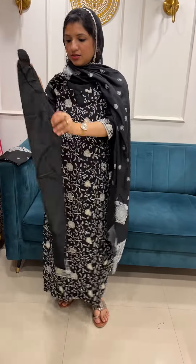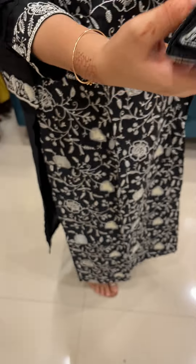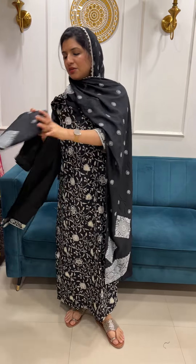It is a lycra kind of fabric. It is a border patch. It is the same threadwork. It is a border patch. Medium to triplex size. Loose fit is one size.